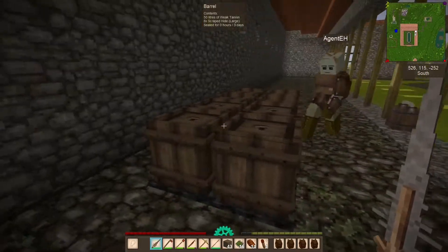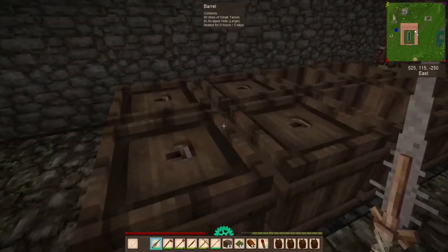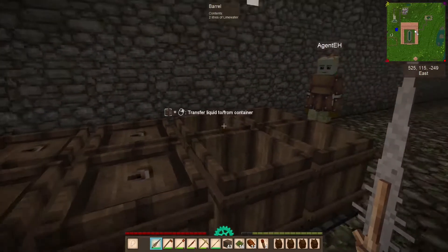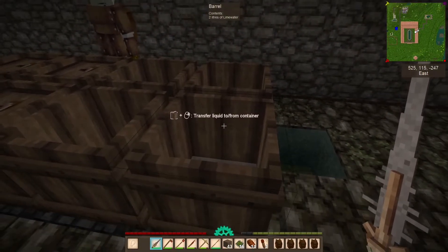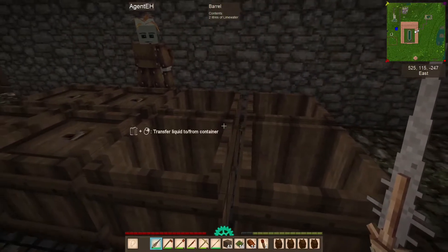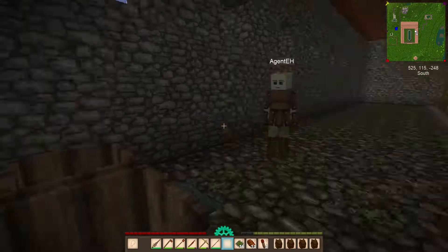So all 4 of those are making leather now? No. So stage 1, and then stage 2, and then when they're done, they're prepared hide, and then I need to make strong tannin. So I have to empty these guys out, fill them up with water, put 5 oak in them, they'll all become weak tannin. Once they're done, I put 5 more oak logs in them, seal them again, it becomes strong tannin. Isn't that wild?